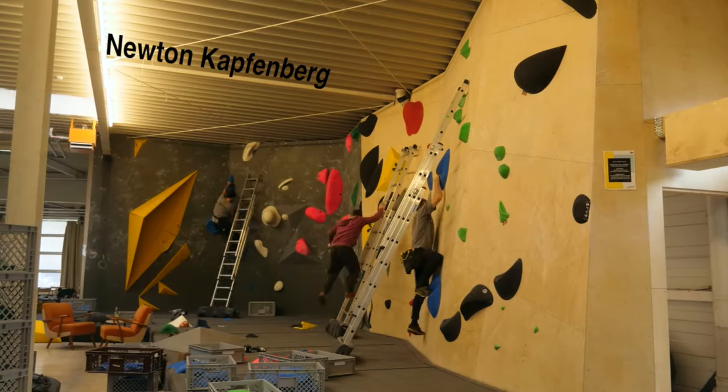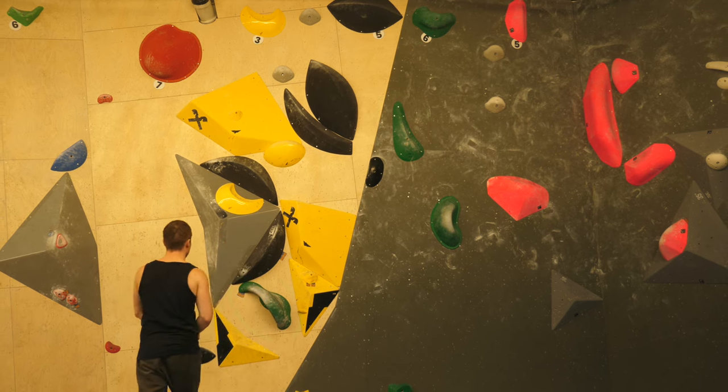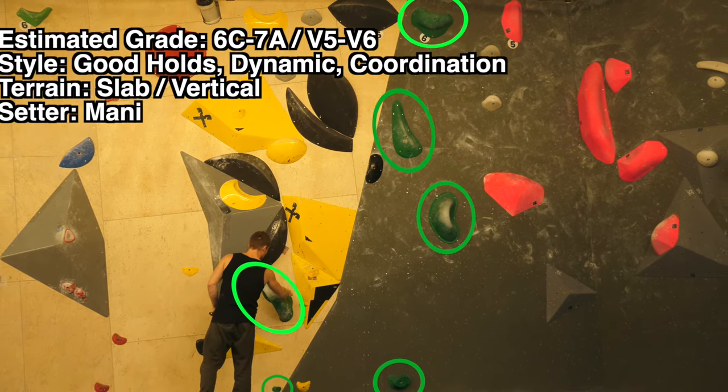What is up everybody, Manny here. Welcome back to the channel, welcome back to the Newton Kapfenberg. Today we're going to take a look at a funky nice green boulder here. This one is 6C to 7A, V5, V6.